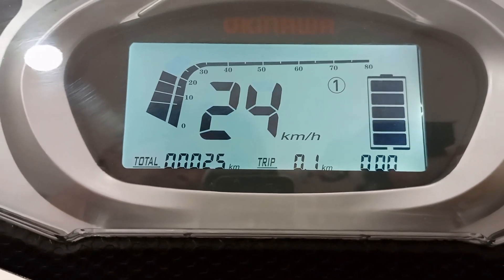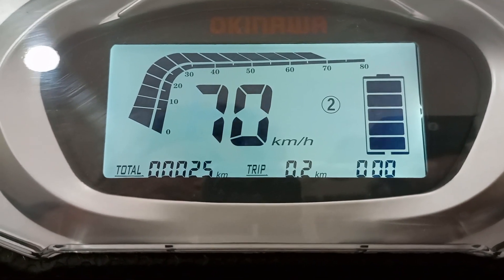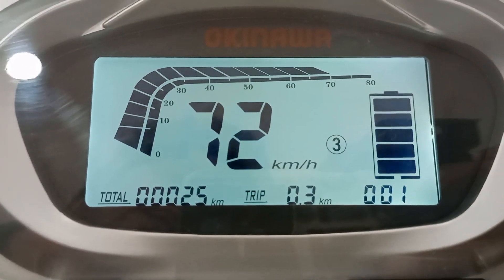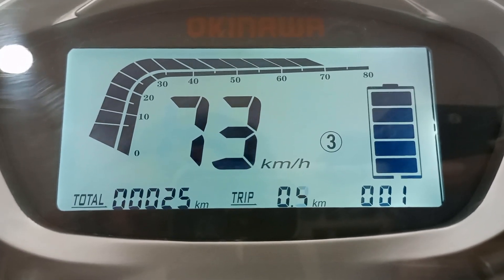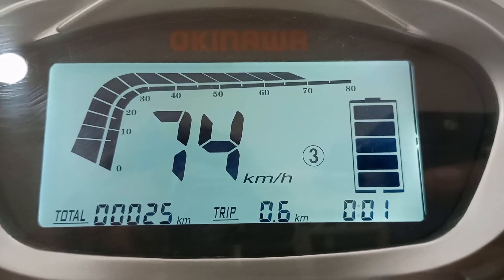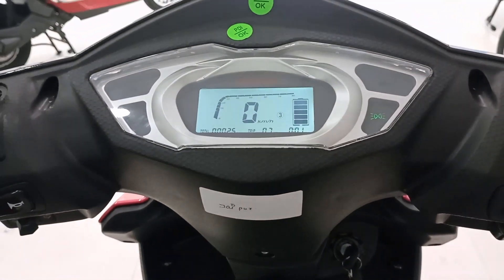In the first mode the speed is around 44 km/h. Now switching to the second mode, it goes up to 68 to 70 km/h. In the third turbo mode it reaches about 72 to 74 km/h, and the company says it can reach 75 km/h. That's sufficient for daily commuting.